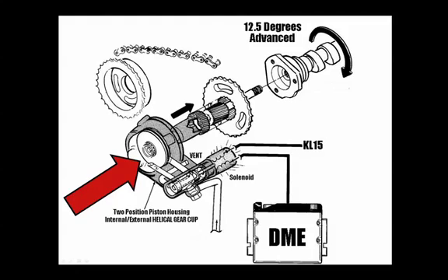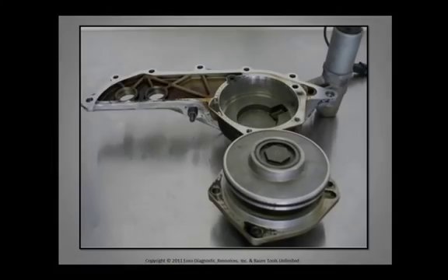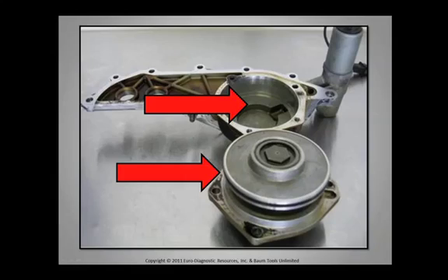This pushes that helical gear cup further into the matched helical camshaft secondary gear drive. Very simple. Here is a simple single Vanos teardown. Your Vanos piston housing is right there. Remember the spooling valve, or the spooling piston, the Vanos piston — a rose by any other name, as Shakespeare would put it. There it is there.